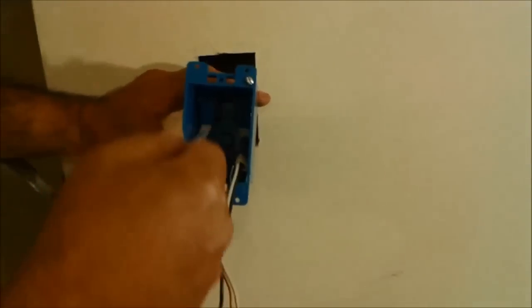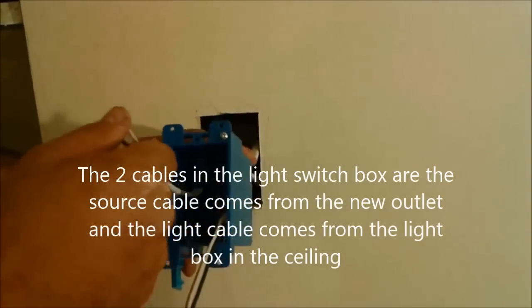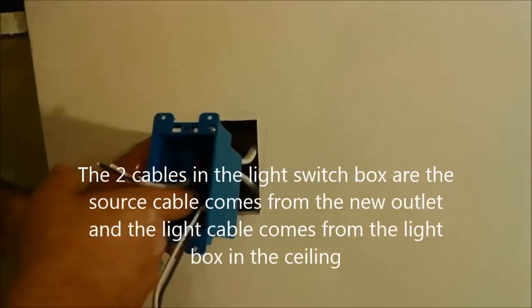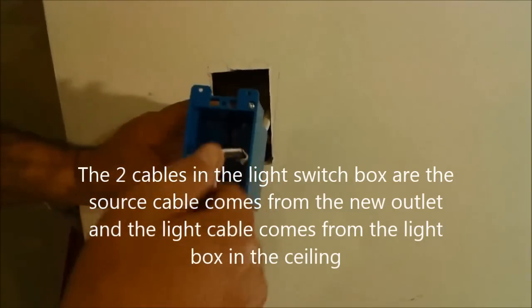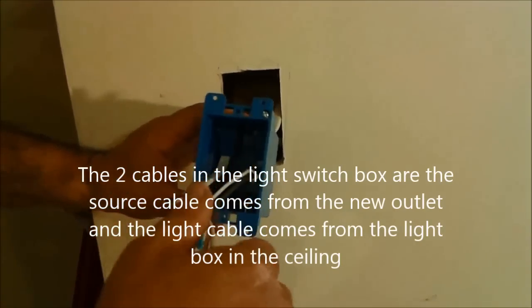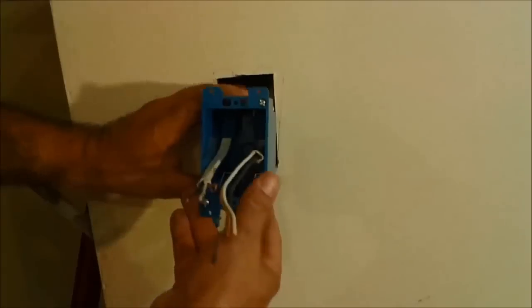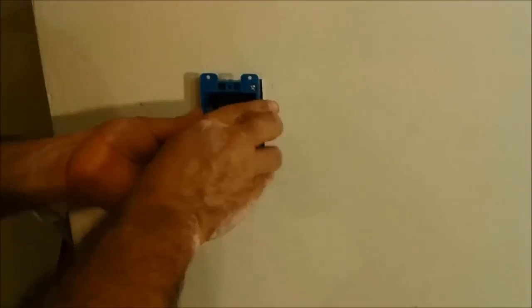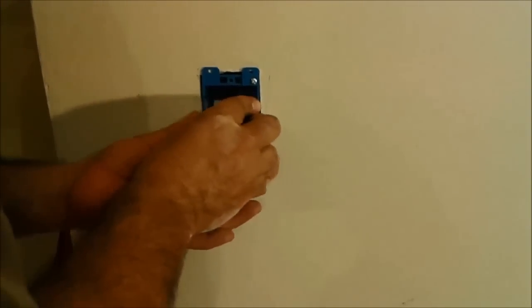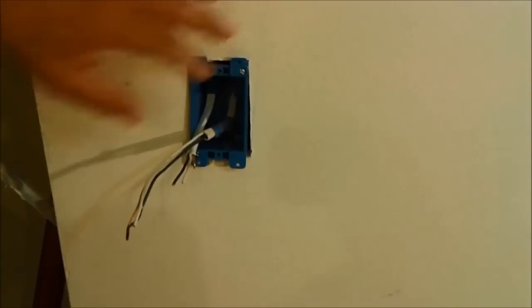This is the wire that comes from the source of the outlet. It is going to be here from the bottom. It does not matter if you put it here or here — it does not make a difference. And that is the wire that comes from the light and the ceiling to here. I put both of them in and pull them inside the box. Now I am going to attach it with screws.